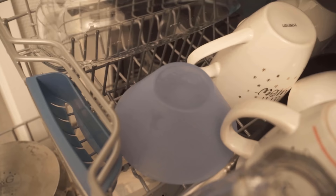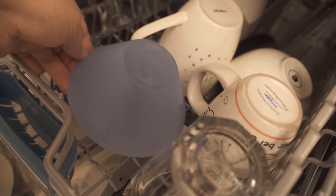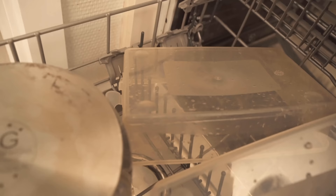You probably know it too. When the dishwasher is finished, you still have a lot of water, especially on lunchboxes or even on cups. Water accumulates again and again, and you still have to dry the parts laboriously by hand.